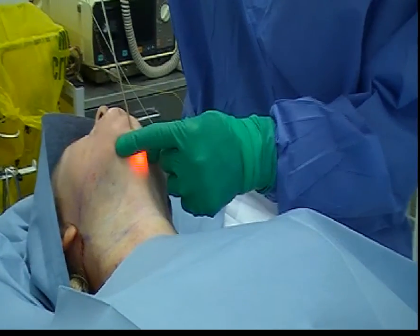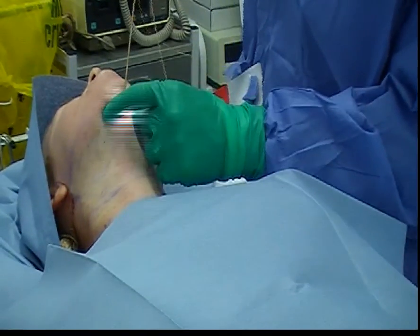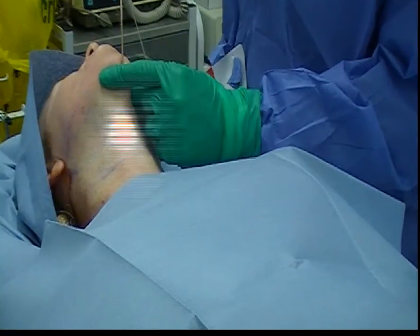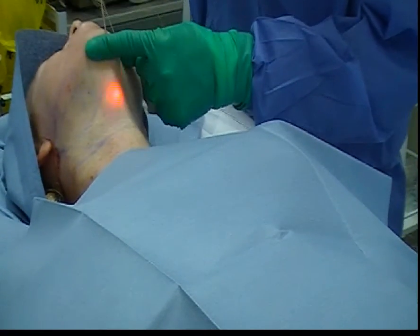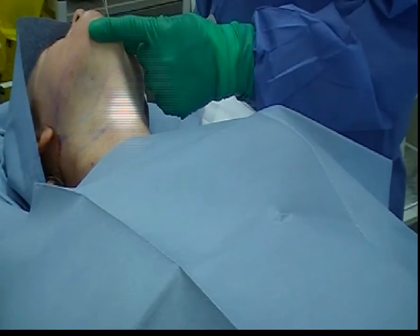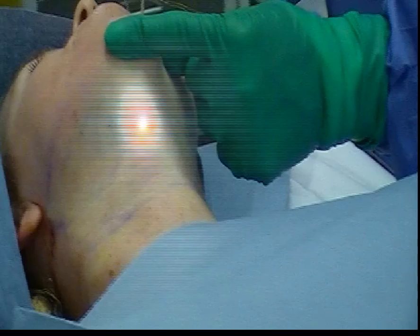Now we're delivering another 2,000 joules into the center of the neck, again in a fan-like fashion, varying the length of the strokes. The temperature build-up occurs at the base of the neck as the heat radiates inferiorly. So if you're going to get a blister, it will occur at the base of the neck.